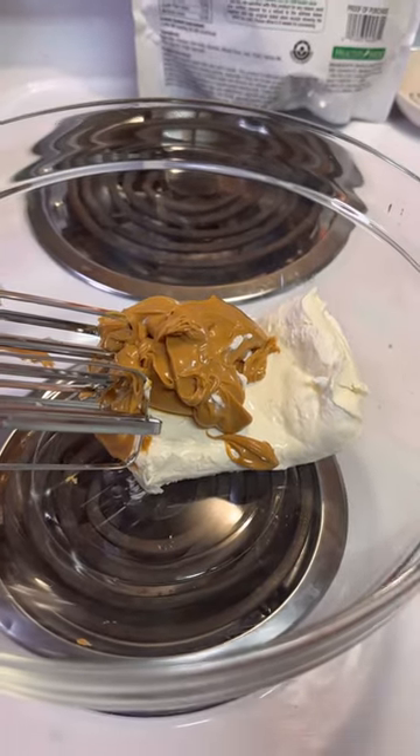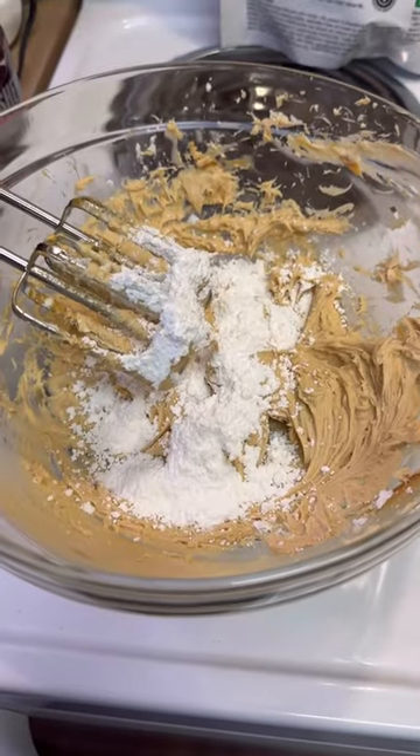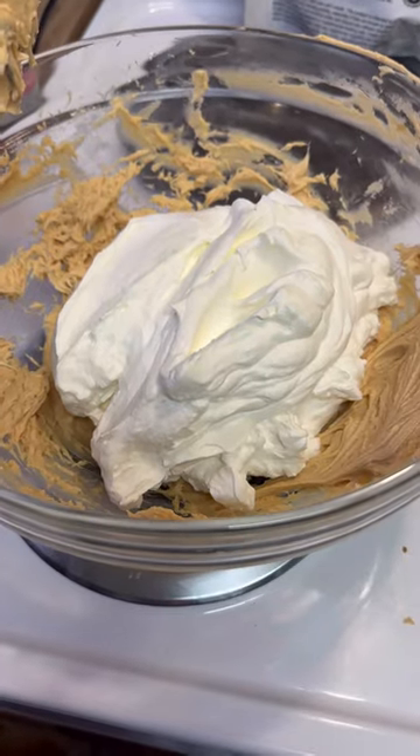Next, one eight-ounce block of softened cream cheese and a half a cup of peanut butter — get it mixed. Add in half a cup of powdered sugar and mix. Then fold in your whipped cream.